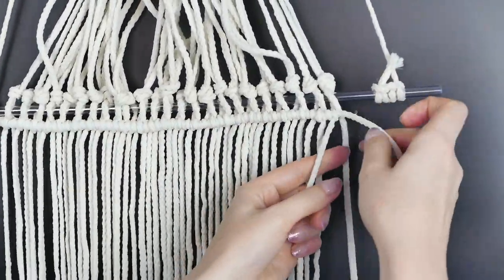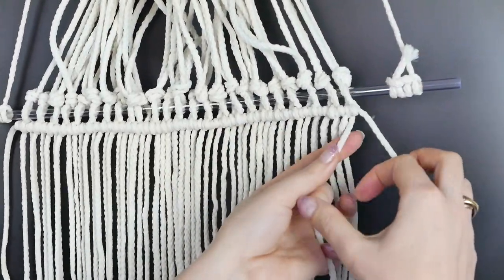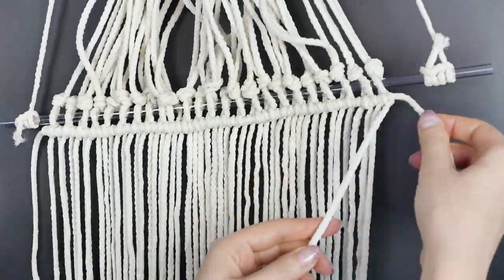Macrame can be a very soothing activity for some people. This part takes a little bit of patience — it is the longest part — but once you practice a little bit, the whole process will just click.